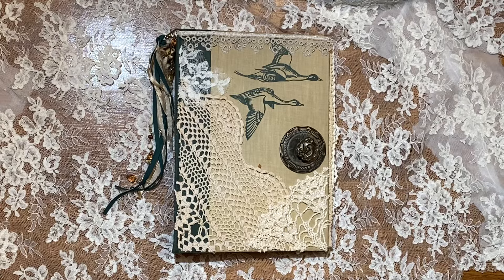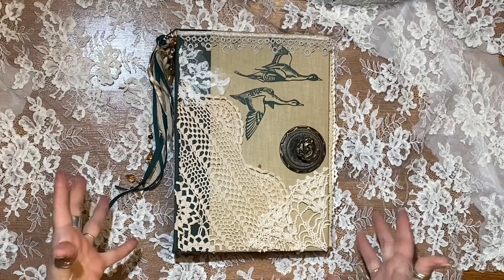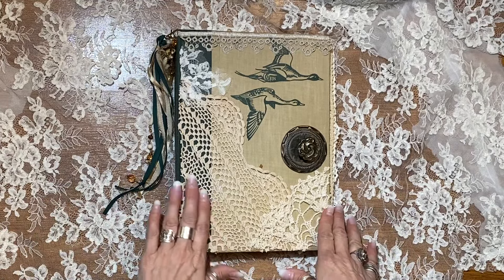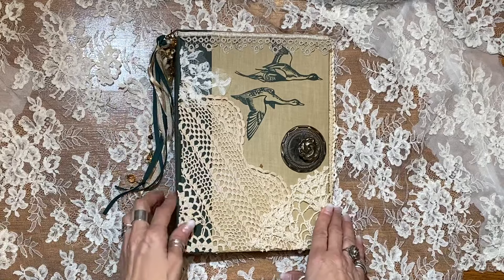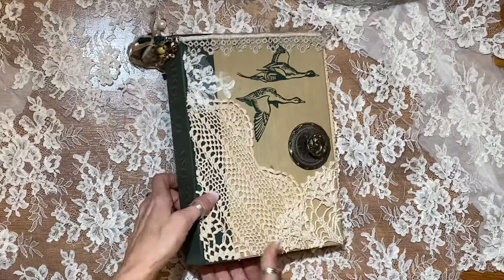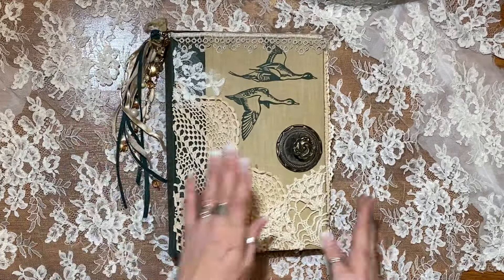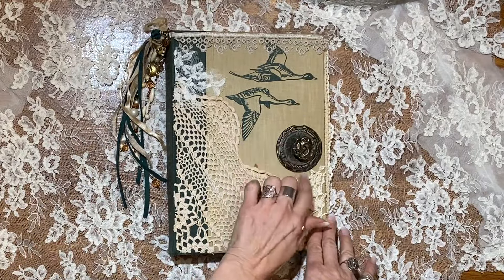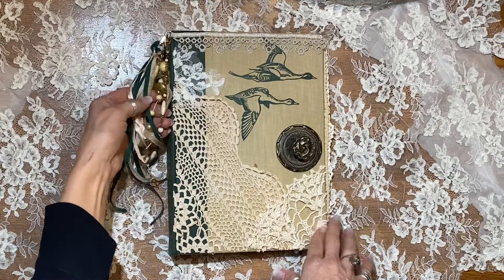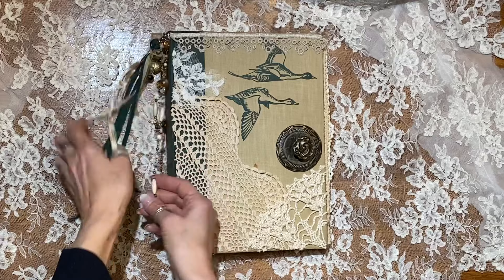Hey everybody, welcome back. It's Laura at HyperStamper. I have a humongous journal to show you today. This is a vintage, actually quite old, book called Birds of America. And I put an antique brass handle on this, and I've got some beautiful vintage beads here that I've run down the side.